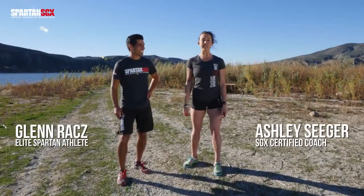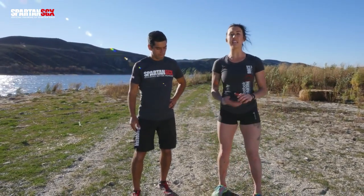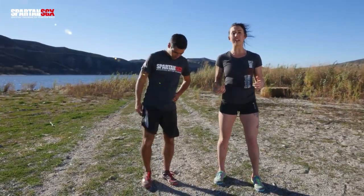Hey guys, welcome to Spartan SGX Foundation. My name is Ashley and this is Glenn, and today we're going to be showing you the Spartan Walking Lunge. The Spartan Walking Lunge is going to help with leg strength, balance, core, and coordination.